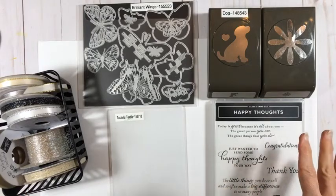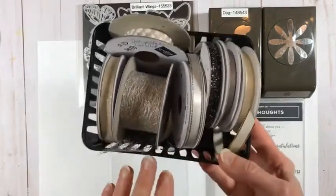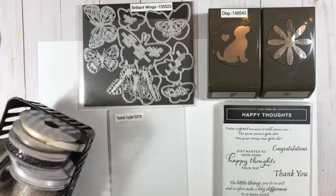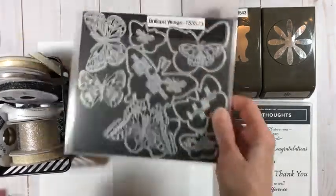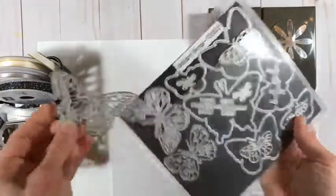I have a bunch of different things out because I'm going to show you a few different ways to do this. The reason I got inspired to do this project was I was looking at all the ribbons that are retiring — so sad. I thought I need to show off some of these retiring ribbons. And I don't know about you guys, but I have this big container of ribbon scraps — how do you use all those pieces? I'm giving you an idea today.